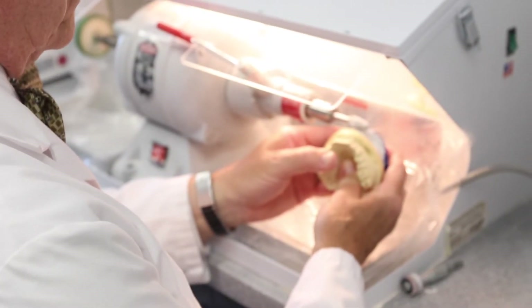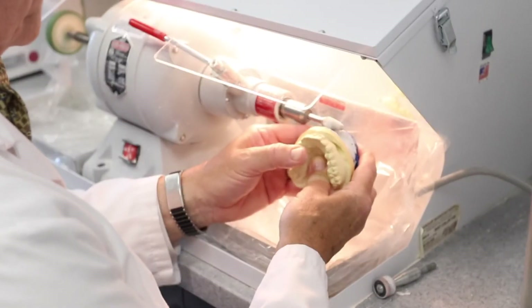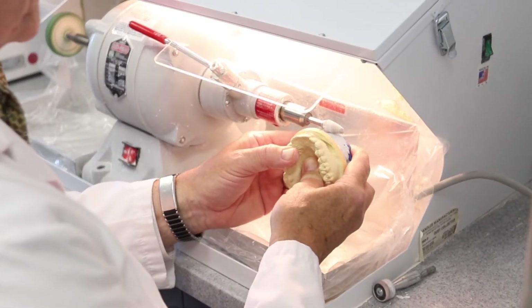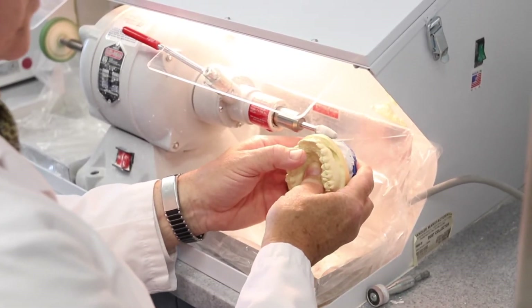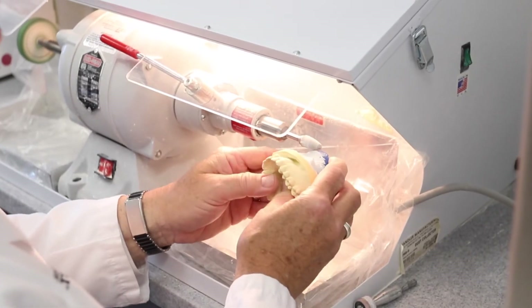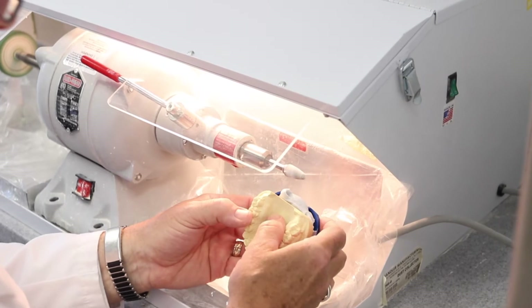Ideally in the mounting procedure you use just enough mounting stone to allow for attaching the model to the plate and articulator. This leaves space then for the addition of a softer material in the form of white model plaster.